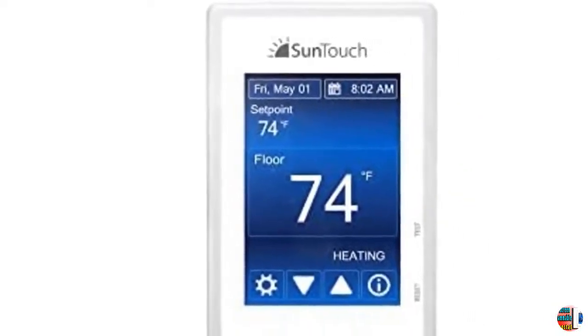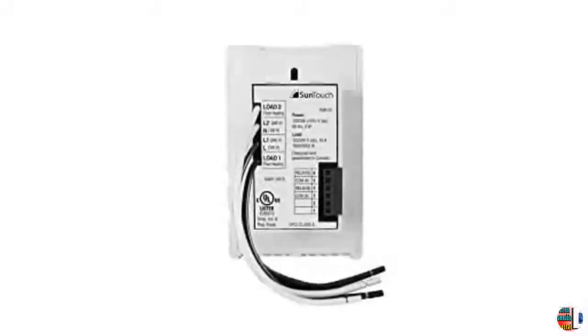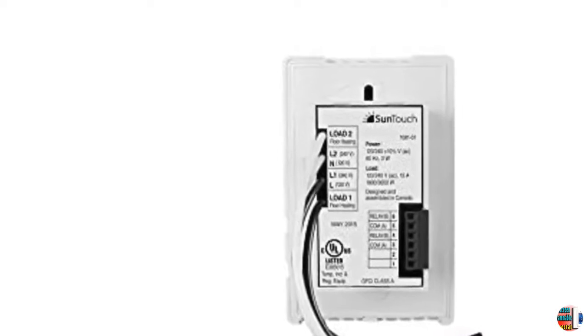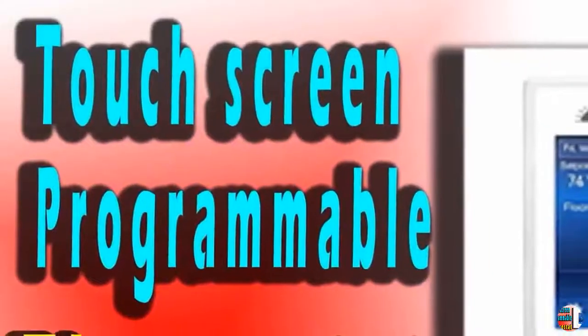Energy Use Monitor Shows the Hours of System Operation. A 15-Foot Long 10K Sensor Wire is Included with each thermostat. Up to 3 mats or cables can be connected to one thermostat, so long as the combined amperage is 15 or less.